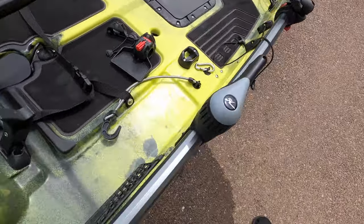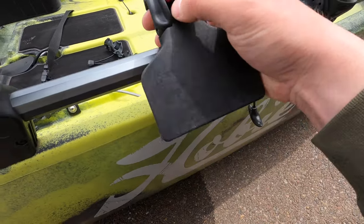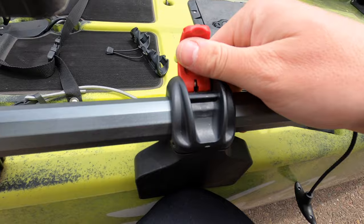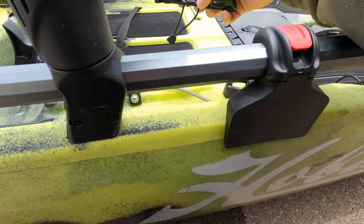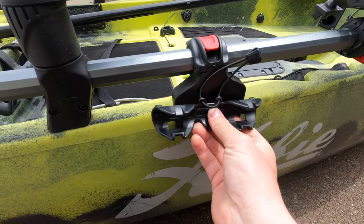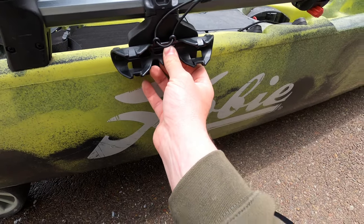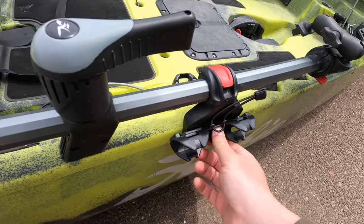What I did is I bought this little Hobie H-Rail blank mounting plate. My plan — sorry, trying to hold the camera at the same time — is to mount this right here, and then I've bought this YakAttack paddle clip that I'm going to mount just like this. Hopefully I can just carry my paddle on the side of the kayak, completely out of the way, kind of like how the Outback does it and also the Compass, which I used to use a lot.